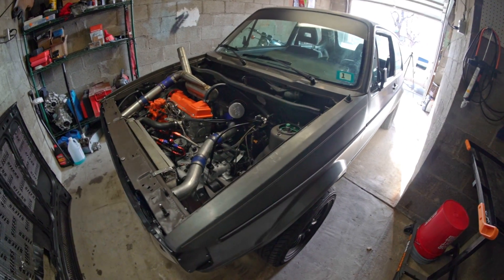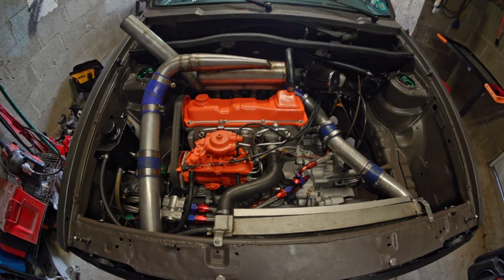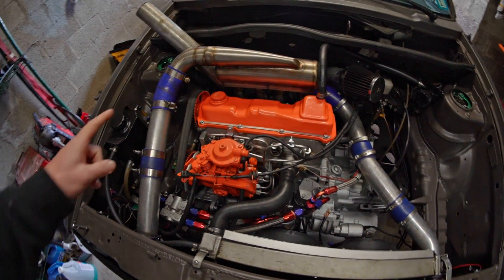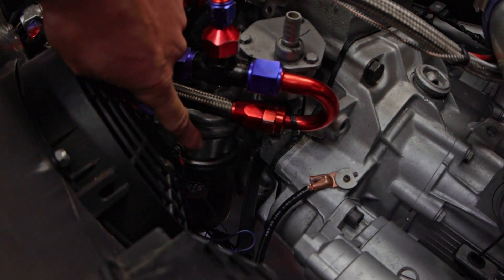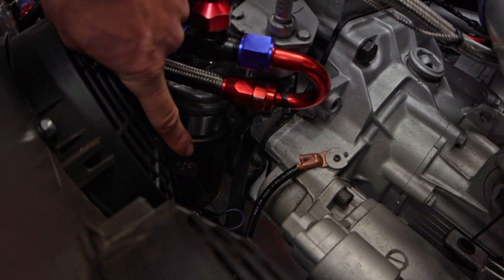This is my 1984 Volkswagen Rabbit. It has a 1984 1.6 liter turbo diesel in it. Right here is my oil filter housing. You can see right below it is a sandwich plate that I'm using to run some oil pressure sensors and to run to an oil cooler. And below that is my filter.